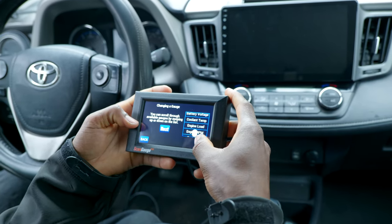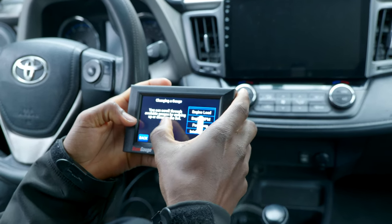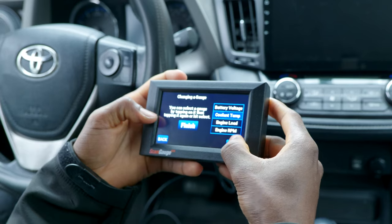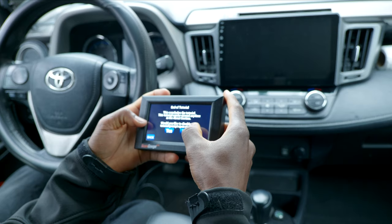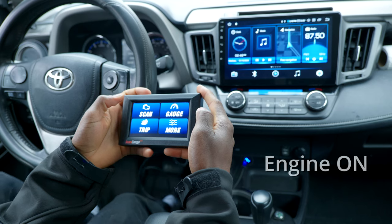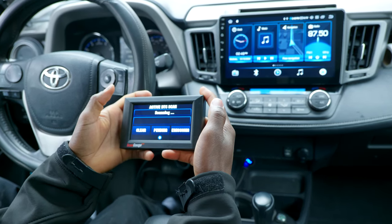To change a gauge, you tap it and scroll up and down. You can tap on something like coolant temp to select it. End of tutorial — disable it. Now we are connecting. We have scan now with the engine on and running.